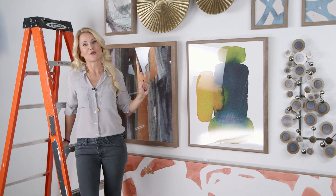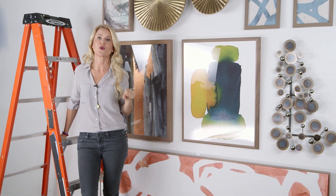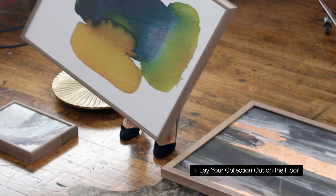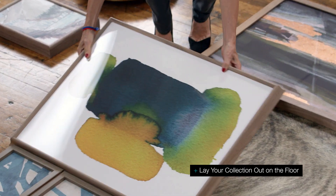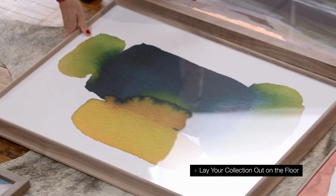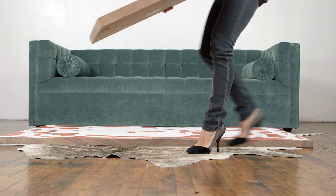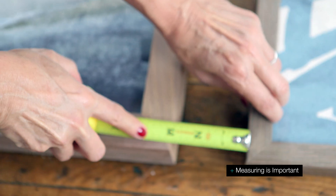Everything looks really great and finished up here, but let me show you how we did this. The most important super secret step is laying your collection out on the floor so you can see what you've got and you can start planning how you're going to pull it together. I like to start with my large piece because it's the anchor and it makes it really easy to measure the rest of the wall off of it.